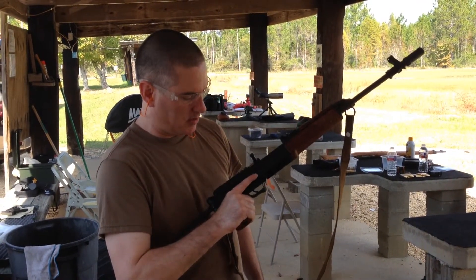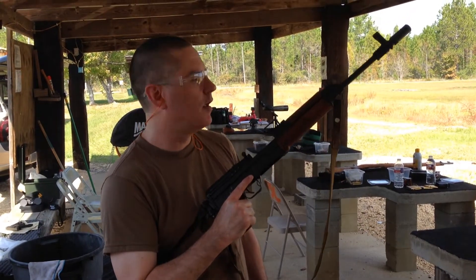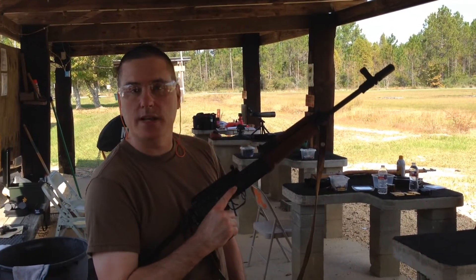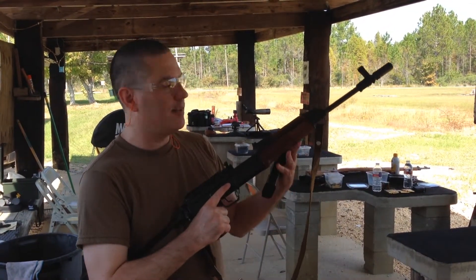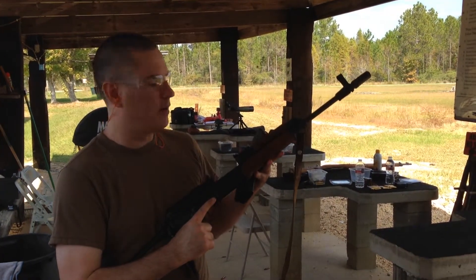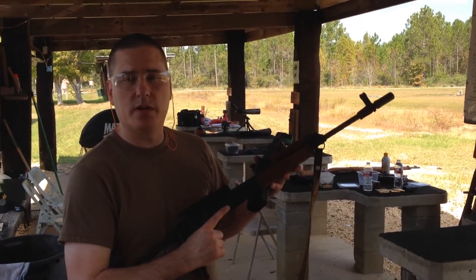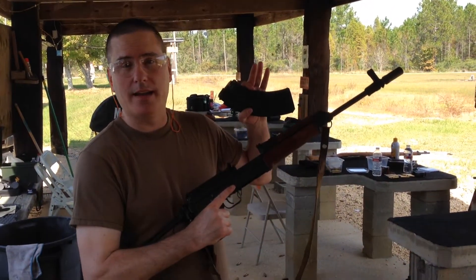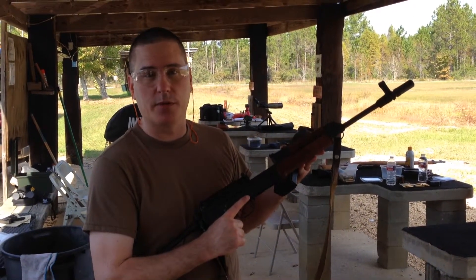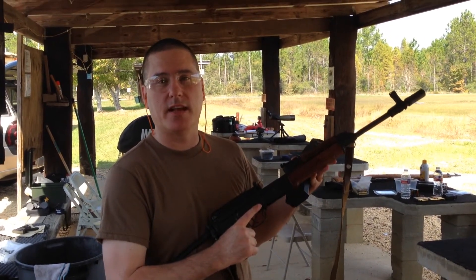The VZ-58 is the Czechoslovakian Army service rifle. Basically, the Czechs took the Russian AK-47 and redid it. This is not an AK-47 — in no way similar to an AK-47. It has an entirely different operating system. No parts are interchangeable; the magazines are not even interchangeable. This is no more an AK-47 than an AR-15 is. In fact, it probably has more similarities to the AR-15 or the SKS than the AK-47.